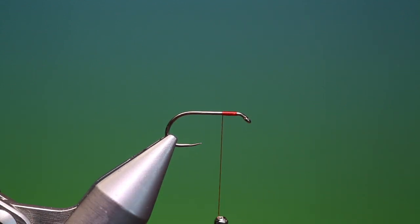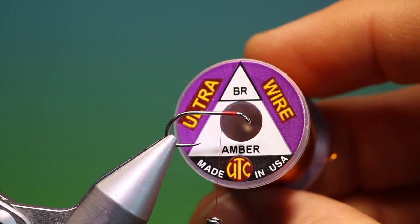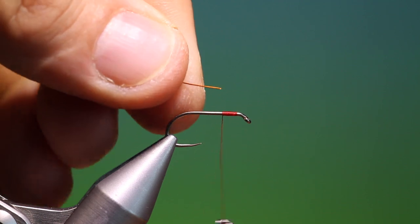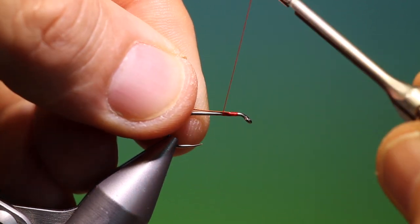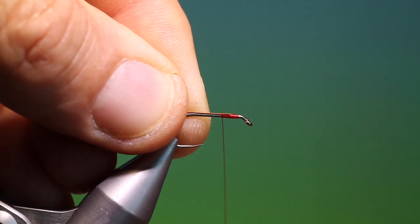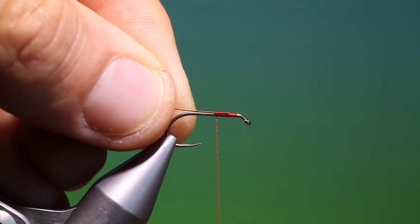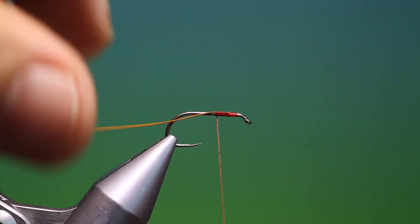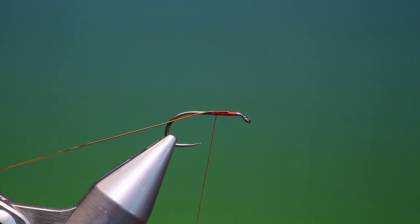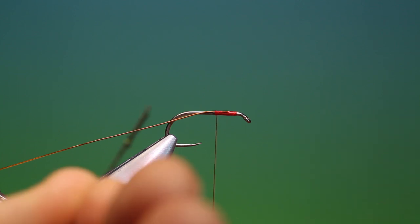We'll remove that, then I need a short length of amber UTC bright wire. We'll just attach that there and go back just a wee ways to there. Hang that out the way and we need a peacock herl.